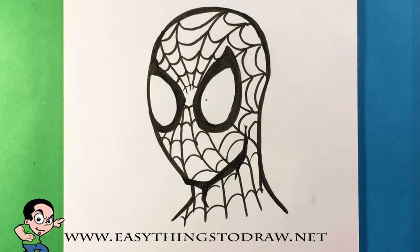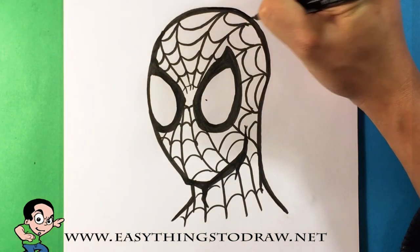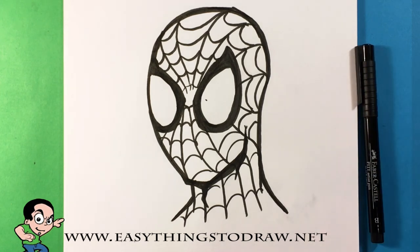That's it! I hope that was easy enough to follow. Please comment below if you have any questions or want another character drawn. What is your favorite Spider-Man movie? I asked this a couple years ago so I'm asking again. Thank you so much for following and I will see you next time.